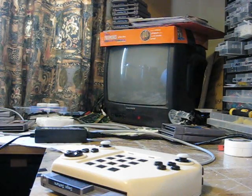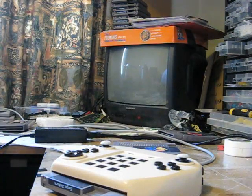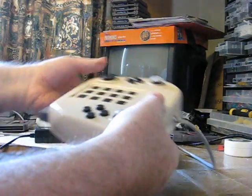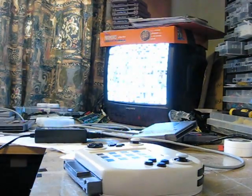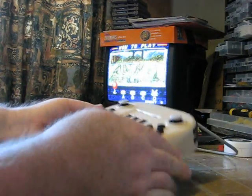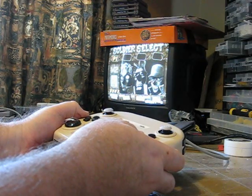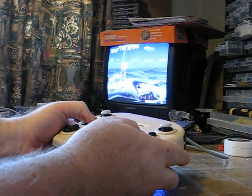Next one we'll put on board will be the Neo Geo. Change the cartridge, pop it in place. On to the Neo Geo system. This uses the keypad for the start. And as you see, all these systems, even when they're proprietary, are all completely happy to work together.